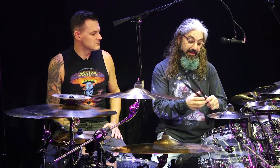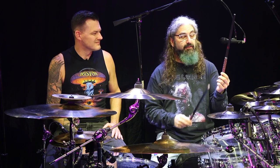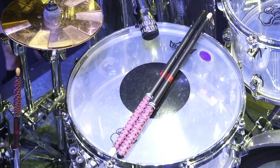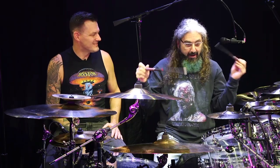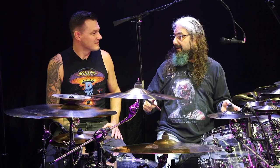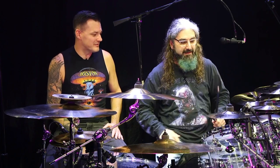That also means that my drum tech has to wrap half the sticks this way and half the sticks that way. They also have to sit in the stick bag broken into left and right. And if I drop a stick or throw away a stick during the show, I have to make sure I'm picking up a left or a right — the right one or the left one.